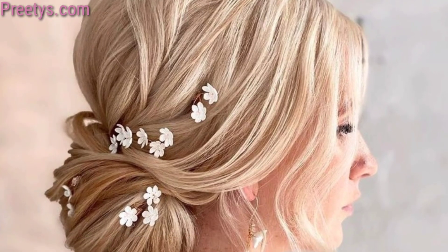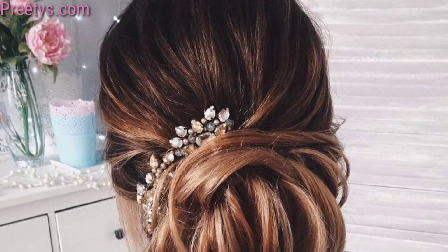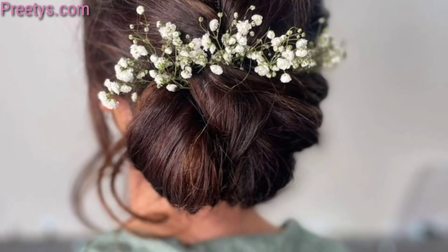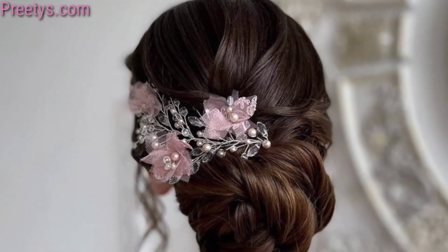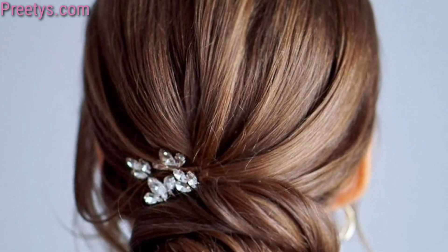A sleek and polished bun at the nape of the neck, perfect for a transitional look. A classy look with loose framing and face-framing, ideal for a bohemian or rustic wedding. Incorporate a braid into your low bun for added texture. Sweep your hair to one side before securing it into a low bun for a romantic and soft look.